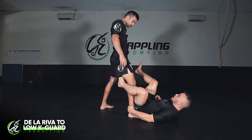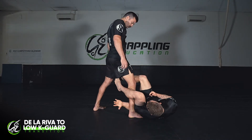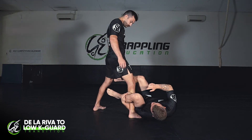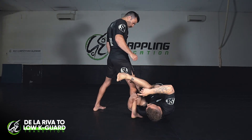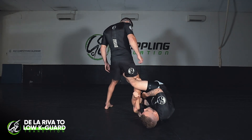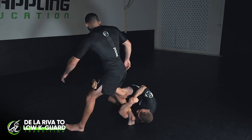So in the De La Riva, I'm using my outside leg to post up off his leg and create space so I can shoot my arm through for an underhook on his leg. I clamp in, grip my shin, and swing this leg all the way around the back. As I do that, I drop this leg inside my armpit and shoot the other leg all the way through. Then I take out the K-guard leg and sit him down by kicking my leg flat and gripping a tight gable grip.